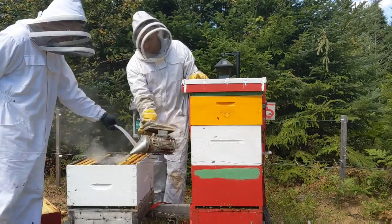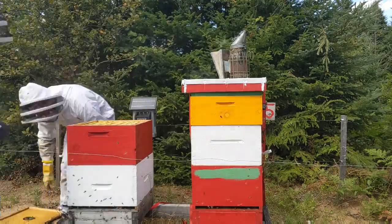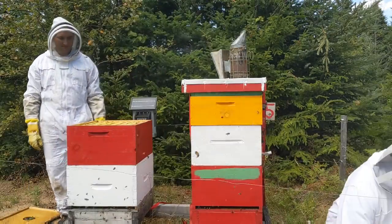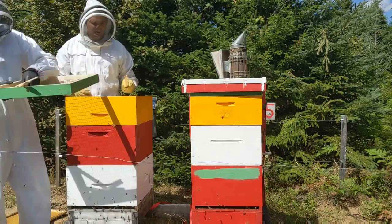Jeffrey's putting the mite treatment on now. They stay on there for a certain number of days, and then we'll have to come back in and remove them. Just like the other hive, we put a medium super on top to give them a little more space and make sure they don't swarm.